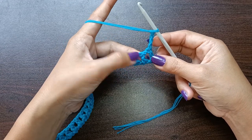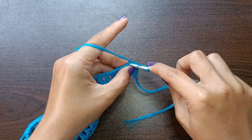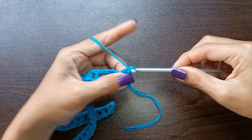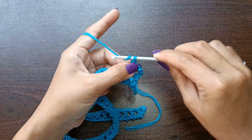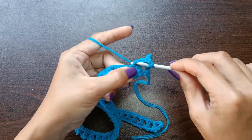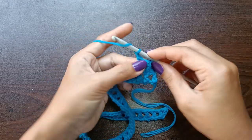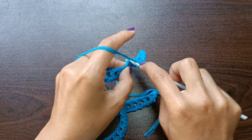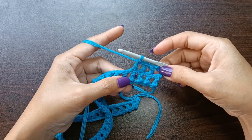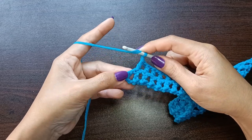For row number two, double crochet in each of the double crochet stitches, chain one, then double crochet in the next double crochet stitch. Repeat this pattern until the end. At the end of row two, double crochet in the third chain of the turning chains.